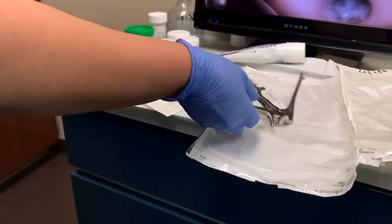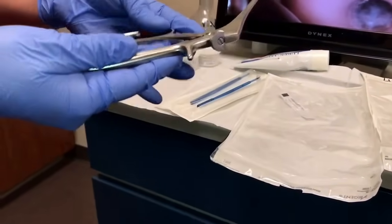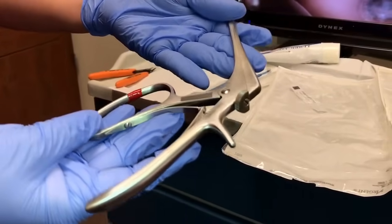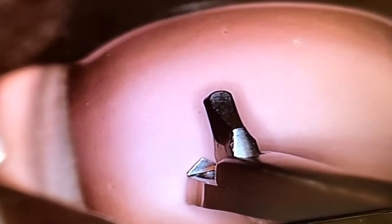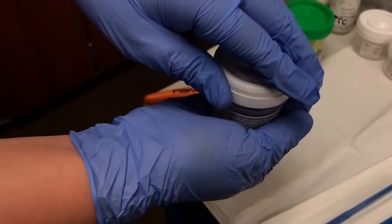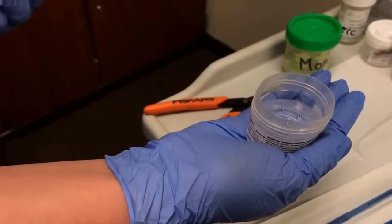Today we will be showing you both methods for collecting the biopsy. This instrument here is called the Tischler. It will be placed on the areas of concern and will then pinch off that part of the cervix. After the specimen has been collected, it will be placed into a vial.